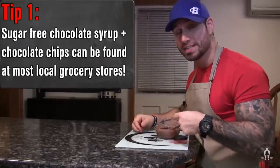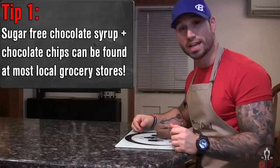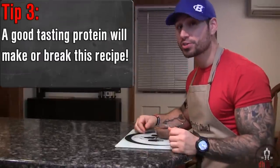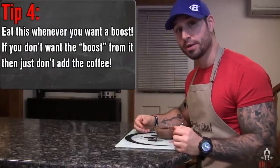A couple tips. One, you could top yours like I did mine with some sugar-free chocolate syrup and chocolate chips or anything else you can think of. Two, if you put it in the fridge for around 20 to 30 minutes, it'll thicken up and taste even better. Three, make sure to use a good-tasting protein powder. And four, you can eat this whenever you want a boost — it doesn't just have to be before the gym.